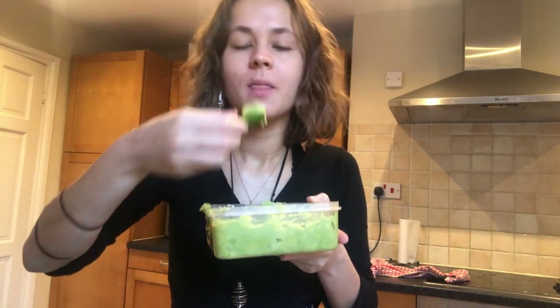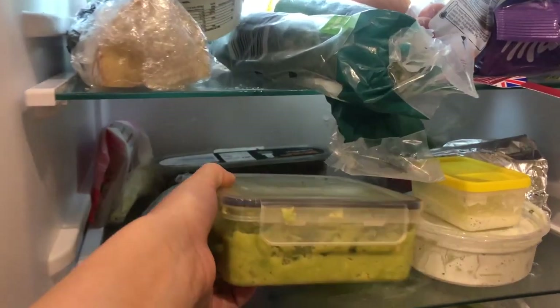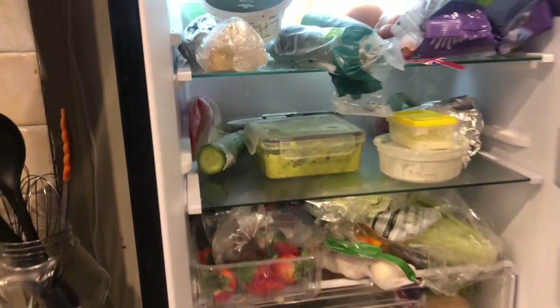Now let's try it! I had mine with a bit of cucumber, however you can have it with crisps, pita bread, or even in some fajitas. I won't lie to you guys, it is absolutely amazing. Now pop it in the fridge to keep it nice and fresh. Let us know if you enjoy this recipe — thank you for watching, bye!